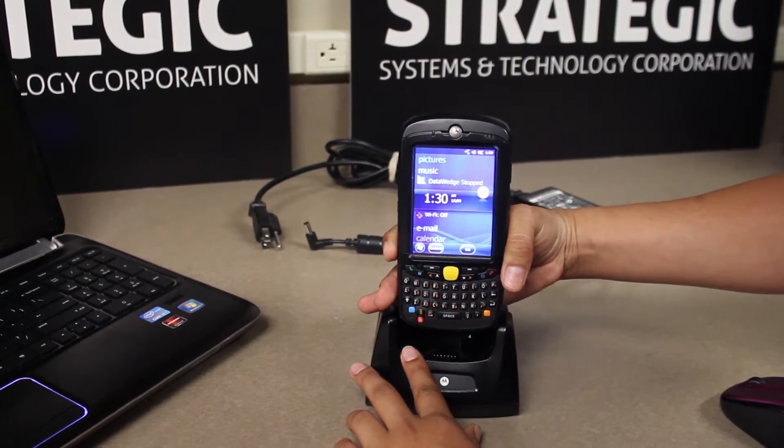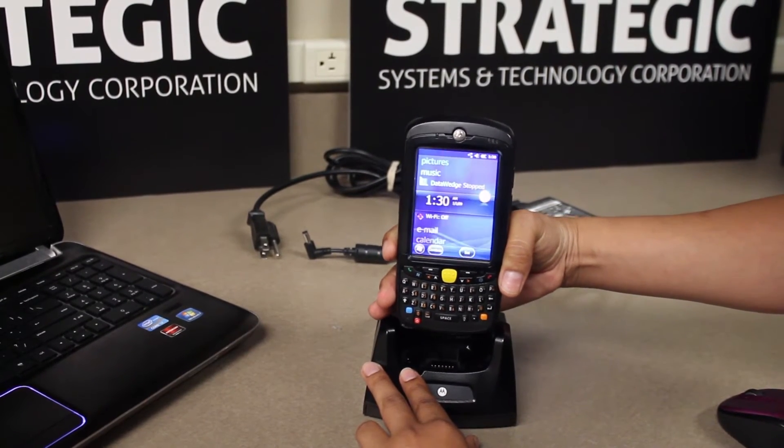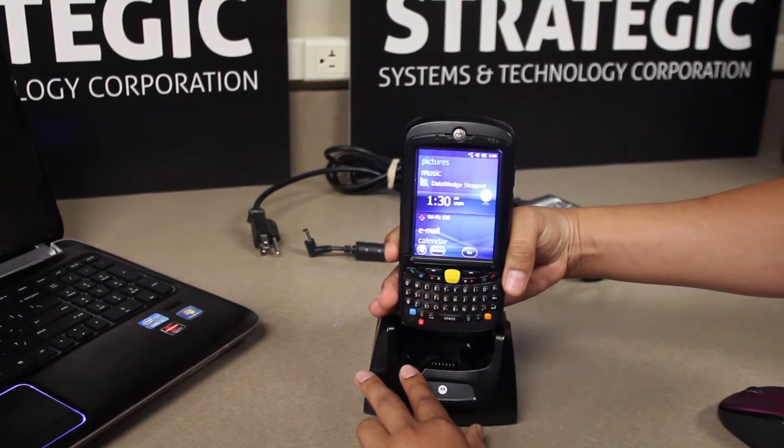On a numeric keypad, press one, nine, and power all at once and release to perform a cold boot.